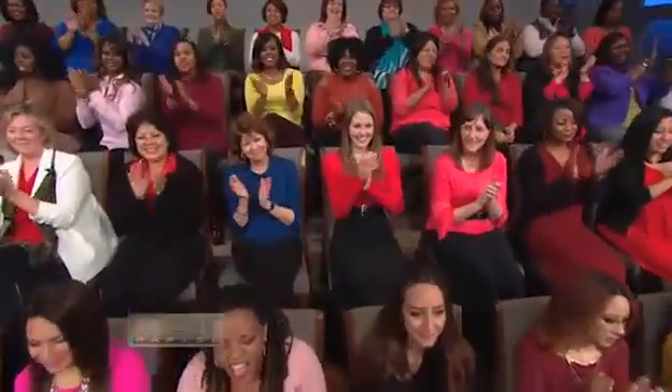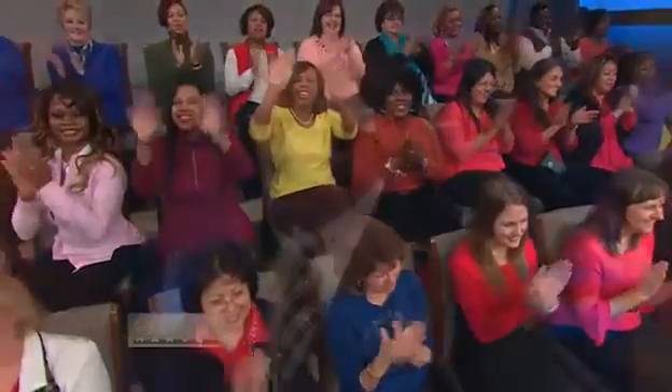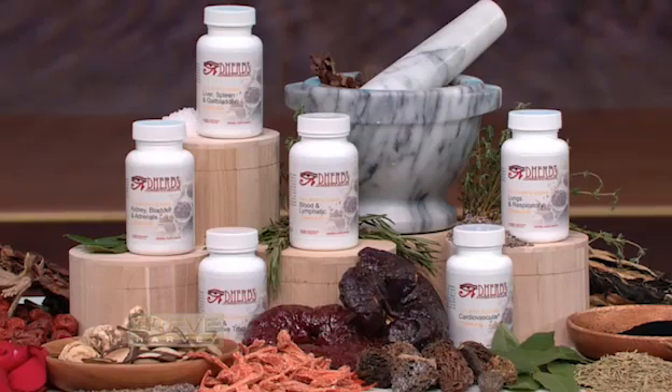We can do it together now. Those quesadillas that boy made — I gave them to the audience. I know they were good. And the reason I could not eat them, I could not eat a one, is because I'm actually on what we're about to talk about right now. I'm on a 20-day cleanse called the D-Herbs Full Body Cleanse.